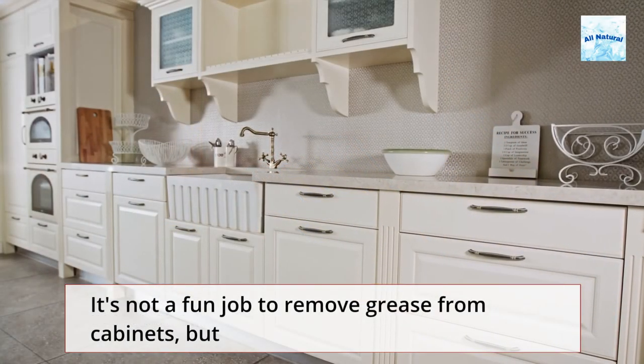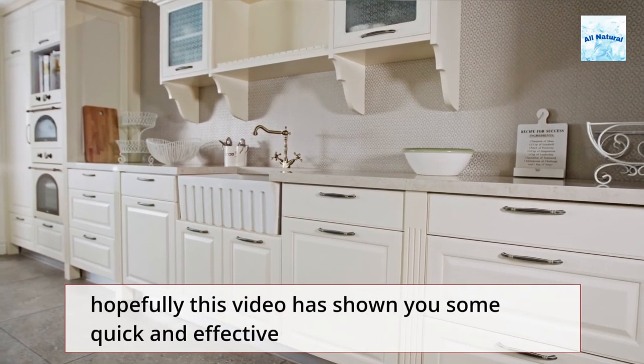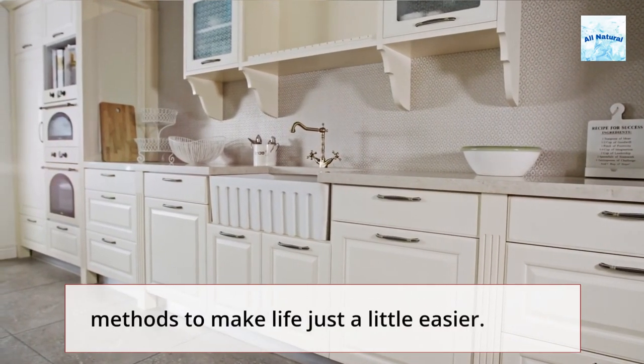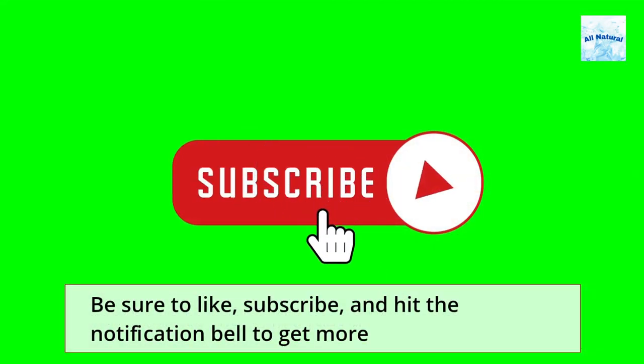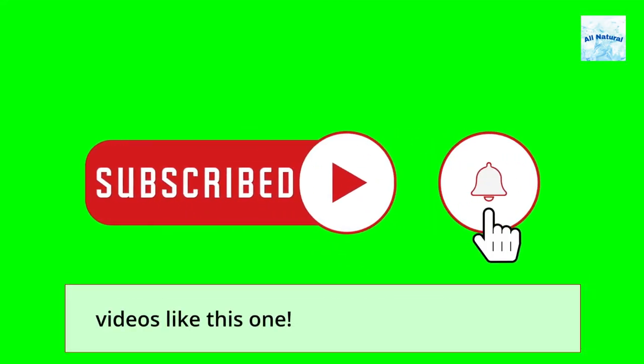It's not a fun job to remove grease from cabinets, but hopefully this video has shown you some quick and effective methods to make life just a little easier. Be sure to like, subscribe, and hit the notification bell to get more videos like this one. I'll see you next time.